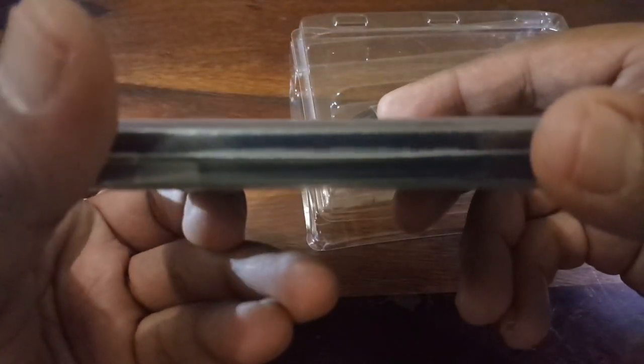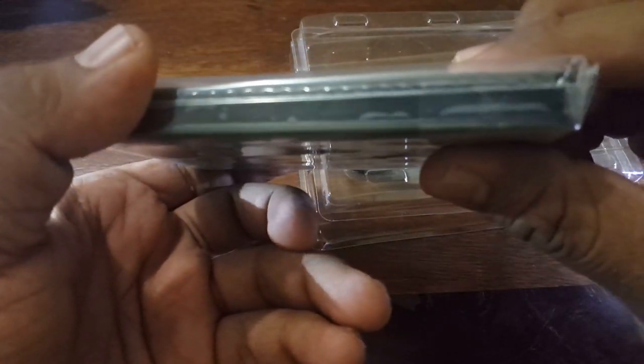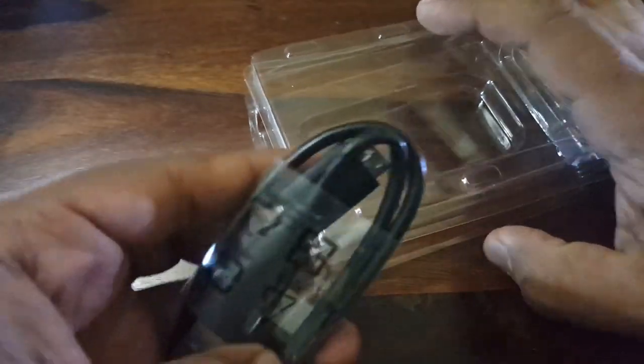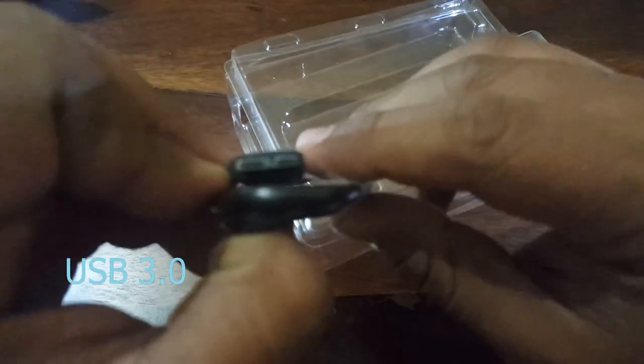This is the hard drive itself. And we have the USB 3.0 cable.